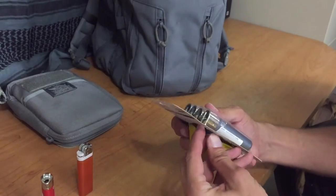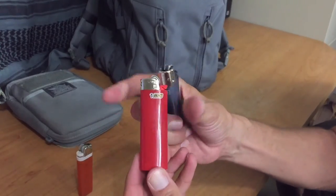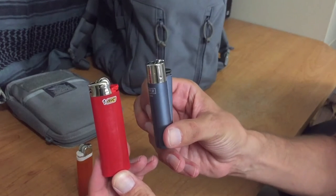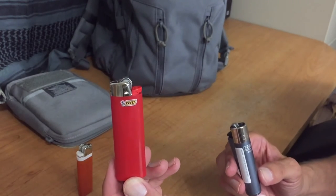I'm going to take one out of the pack and show you this real quick. When comparing it to a Bic lighter, you'll notice right off the bat that the Clipper lighter is more like a cylinder — it's more round — whereas you're familiar with how a Bic lighter is shaped.